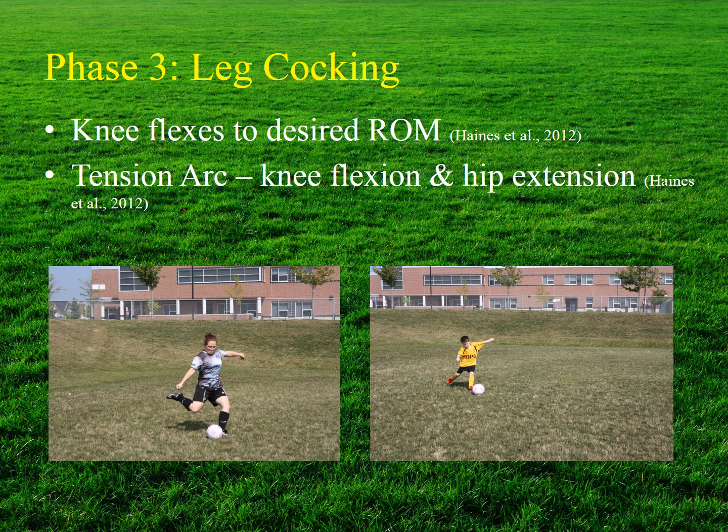During the leg cocking phase, the knee flexes through concentric contraction of the gastrocnemius and hamstrings to a maximal range of motion, while the iliopsoas, quadriceps, and tibialis anterior work eccentrically to control momentum. The combination of knee flexion and hip extension is commonly known as the tension arc, and beginners typically display a much shorter tension arc than experienced players — as is visible in the side-by-side comparison of Melissa and Anderson.